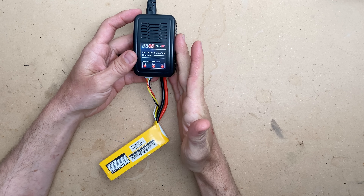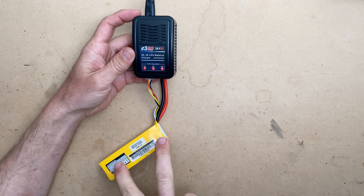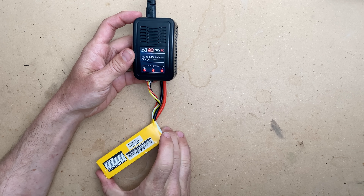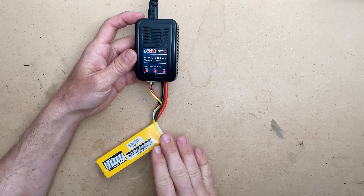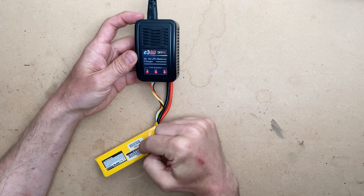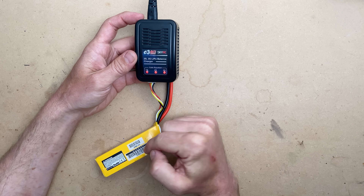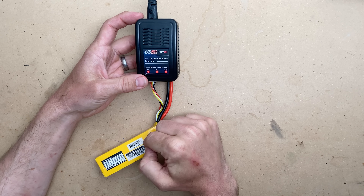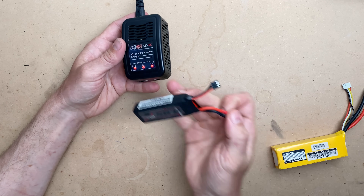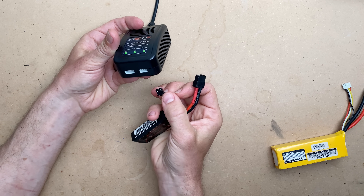This charger is not capable of discharging, but after a day of play, I'm fine to use the battery all day and then store it. It is okay to store batteries at a non-storage charge, but you will increase the internal resistance and decrease the capacity of the battery over time. So that's all you do on this basic charger. If I was charging a 2S, it's the same thing — just a different plug.